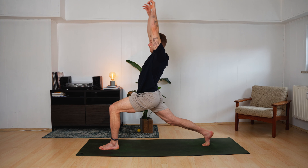Low vinyasa — think down for five, four, three, two, one. Push up — five, four, three, two, one. Knees drop. Push yourself back, pull yourself forward — upward facing dog. Roll back — downward facing dog.